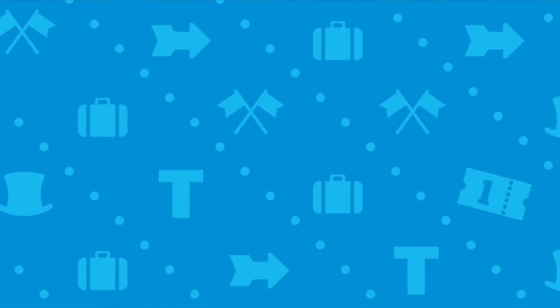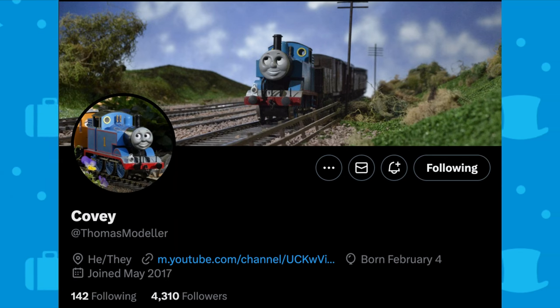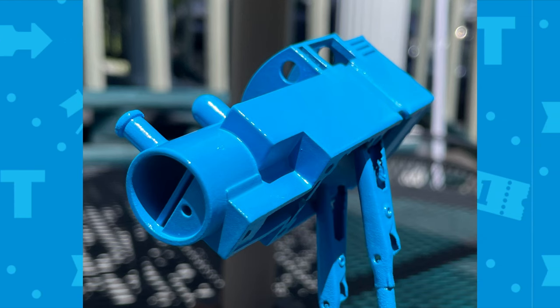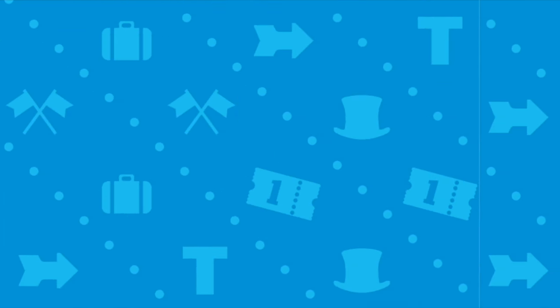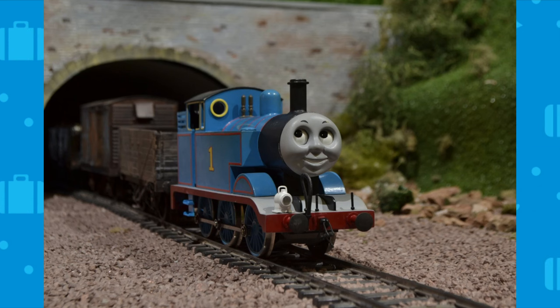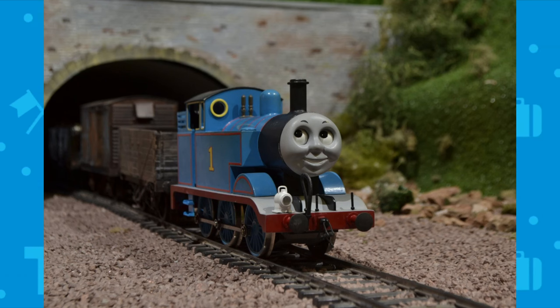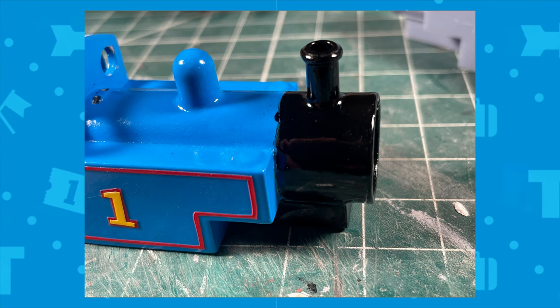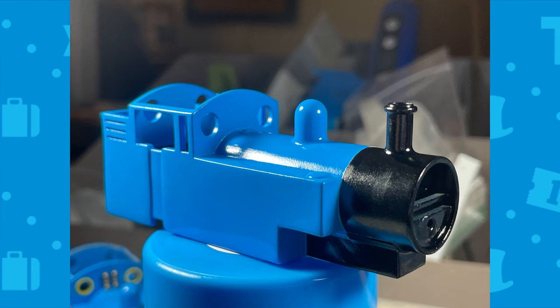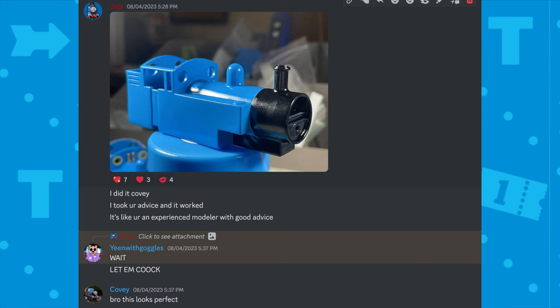After about two rounds of sanding the body was looking good. For the paint, the wonderful Kovi told me the ease of painting Thomas's black first and then blue after. I'm stubborn and didn't listen at first — I thought I could do it my own way. But Kovi is an avid modeler and I should have listened. My couple of test attempts the hard way failed, so I did it his way and I was very much pleased with the results — and so was he.